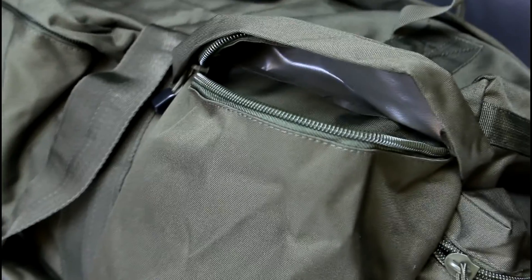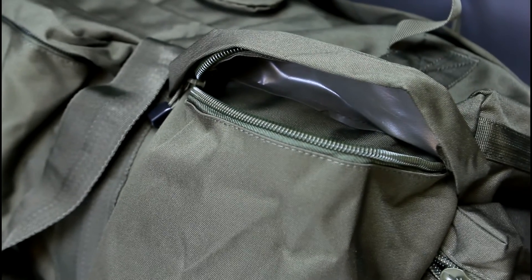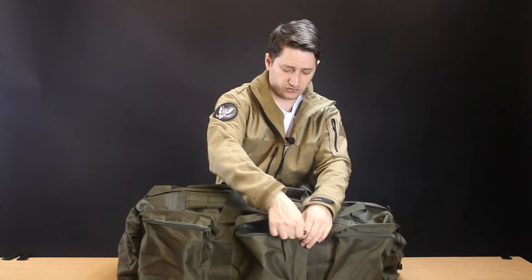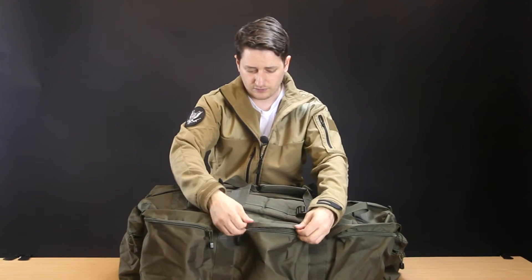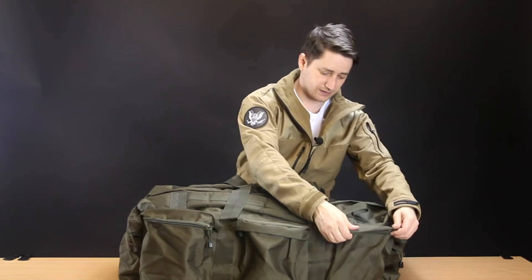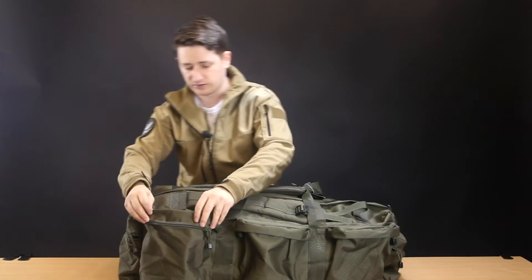These are heavy-duty pockets with a very thick Cordura-style fabric, a tough zip, quite deep, and waterproof bottoms. They've also got covers to cover up the zips so water can't seep in there — that is a pretty good little feature.